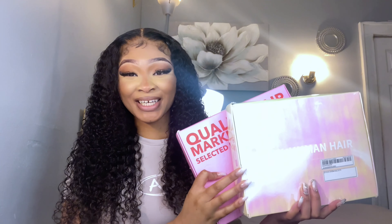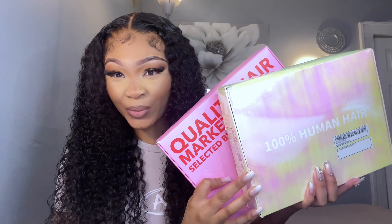Hi guys, welcome or welcome back to my channel. I'm Zemai Marie aka Maya and today I'm back with another video. I'm here to let the babes know that if y'all didn't know, Shein is buy one, get one free right now for their wigs starting October 23rd.